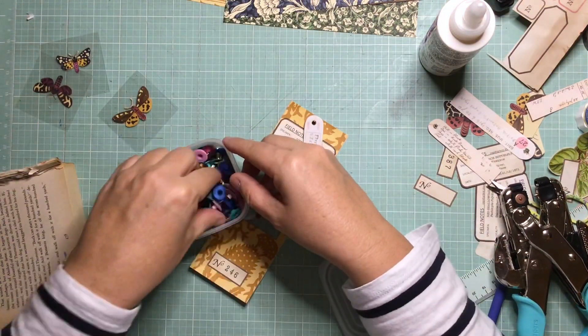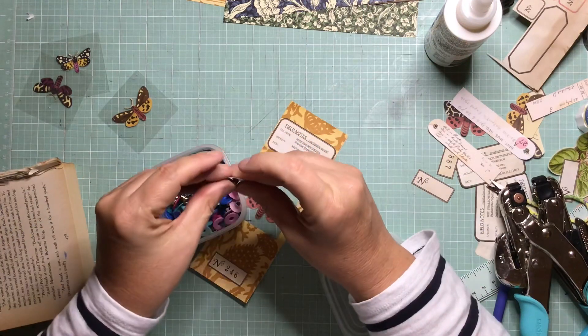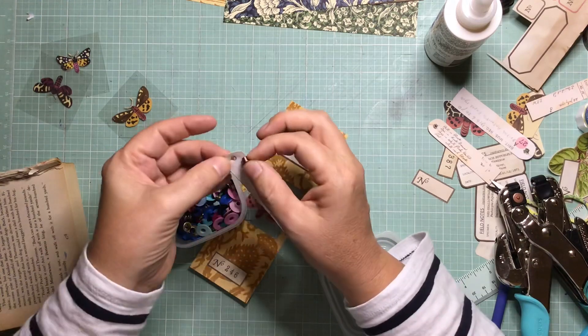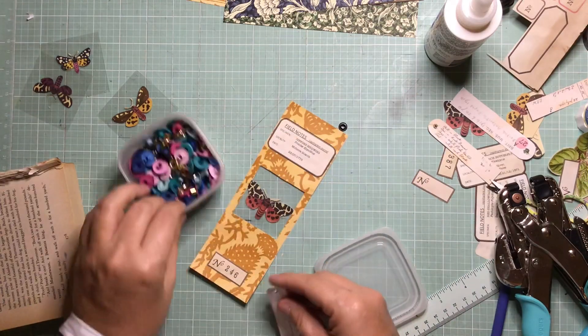And one of those little hole thingy-me-jigabies — I don't know the name of them. Not brads, something else. Eyelets? Eyelets, is that right? I think it's eyelets. Anyway, you'll see.